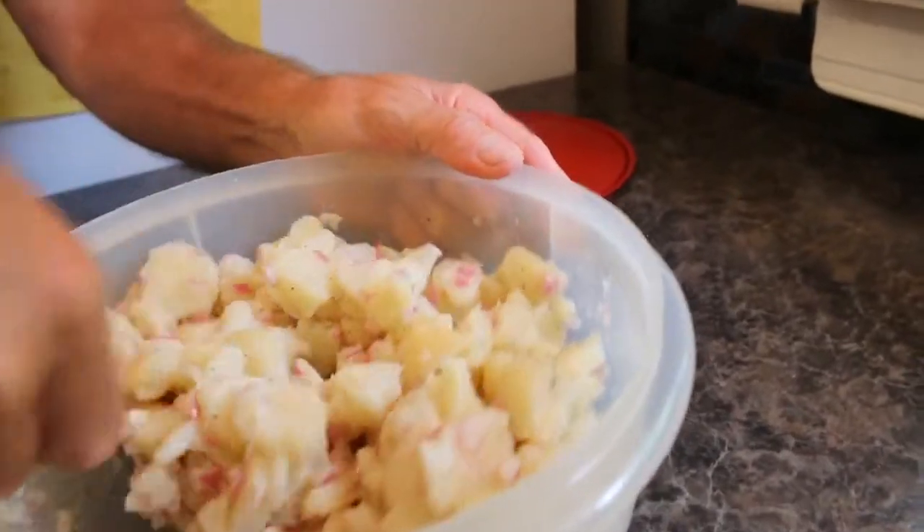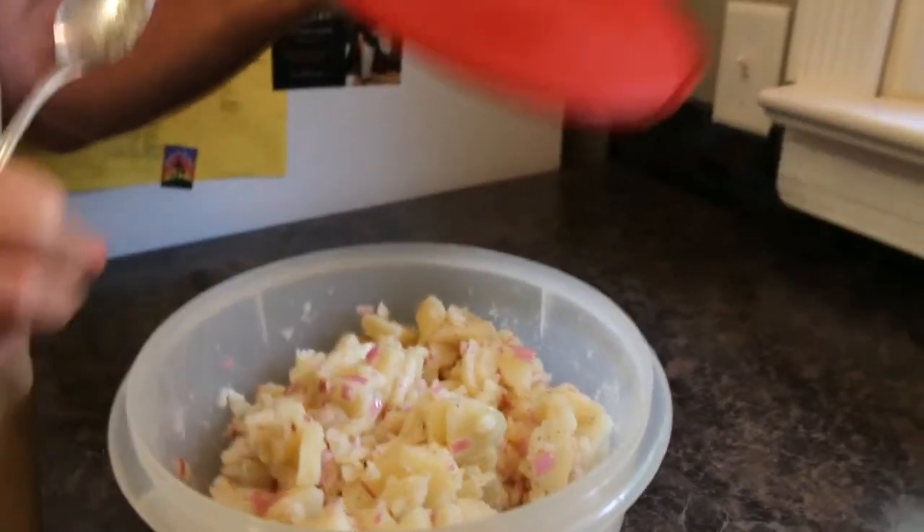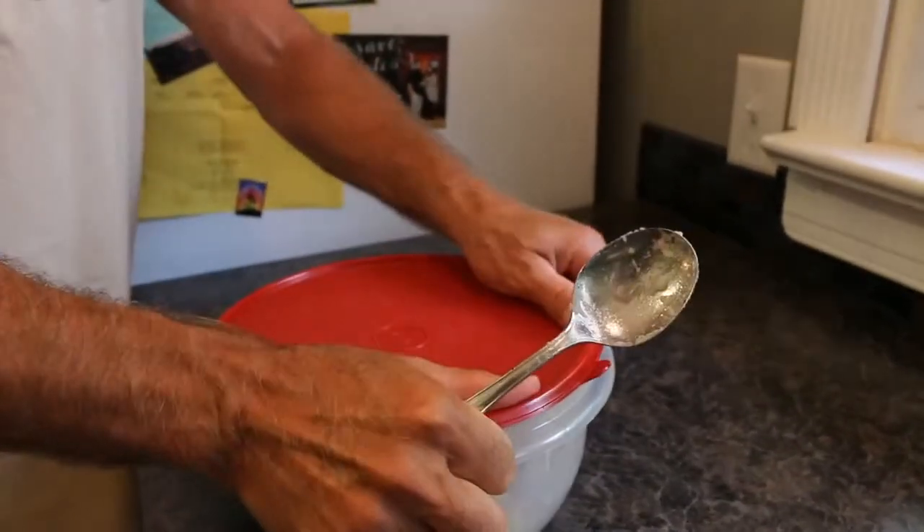So we cut up our potatoes and put them in the bowl with our marinade. Now make sure you put a little extra oil in — I didn't have quite enough. Maybe another tablespoon or two. You want it thick enough that it's going to get all over the potatoes. Mix them all together, get that marinade all over the potatoes. Then put a wrap or a lid on it and put that in the refrigerator for several hours. The best way is actually overnight, but because we're doing this video all in one shot, we're going to let it sit for about three hours.